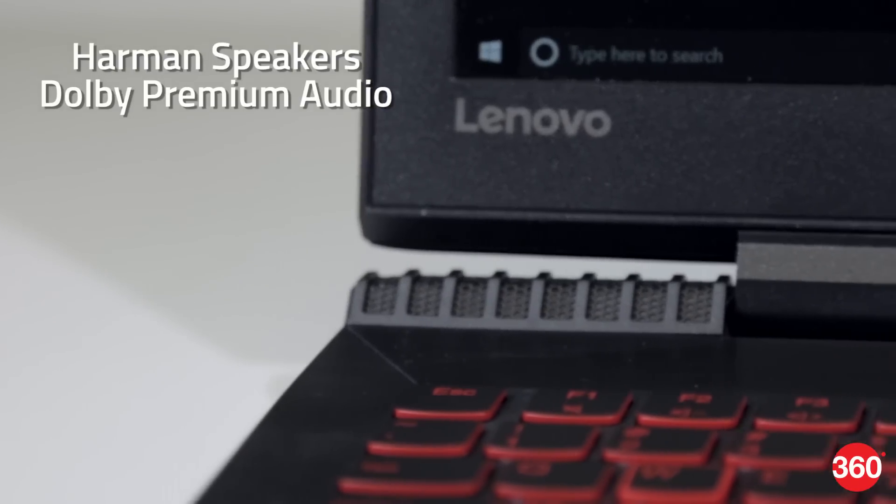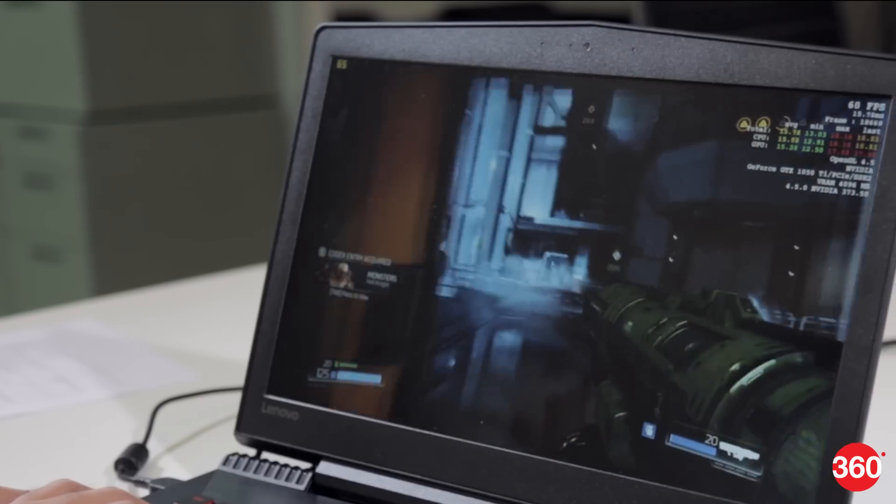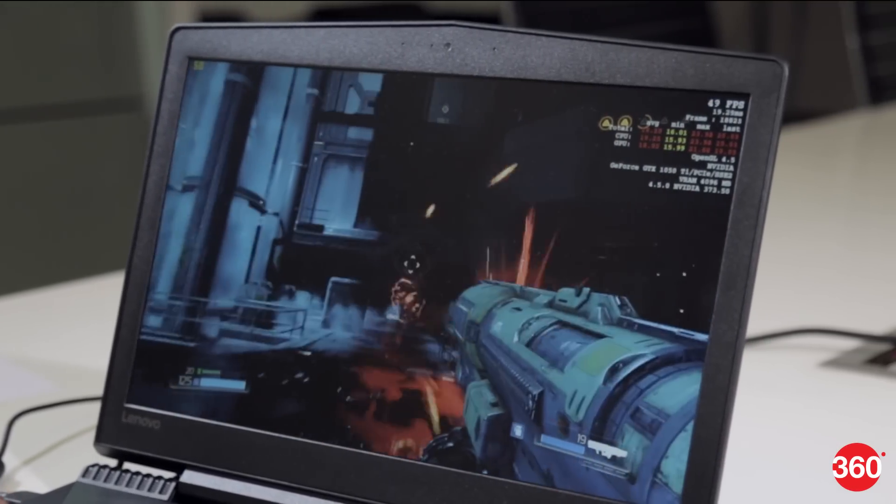The design of the hinge allows for two pretty large speakers, and Lenovo uses Dolby premium audio enhancement. Sound in games is pretty loud and rich, but music distorts at higher volumes.